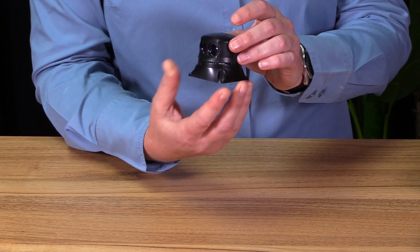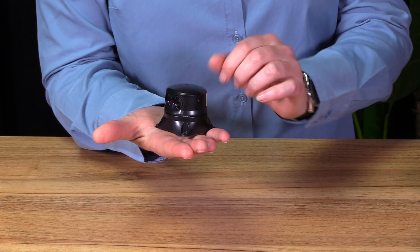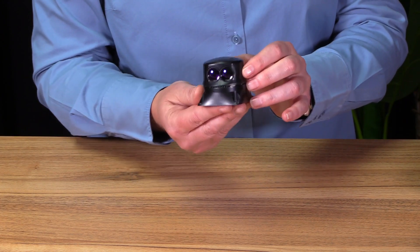It weighs 59 grams and has a footprint of only two by two inches. It has a range of 50 meters in bright sunlight, and it offers you first and last pulse detection, and also proximity alarms.